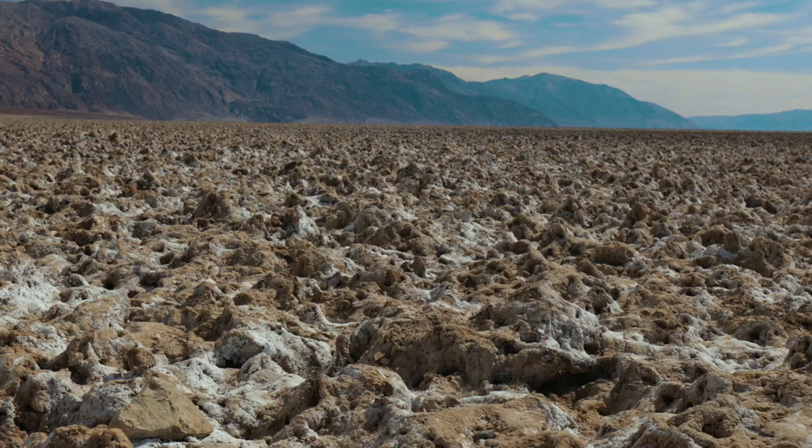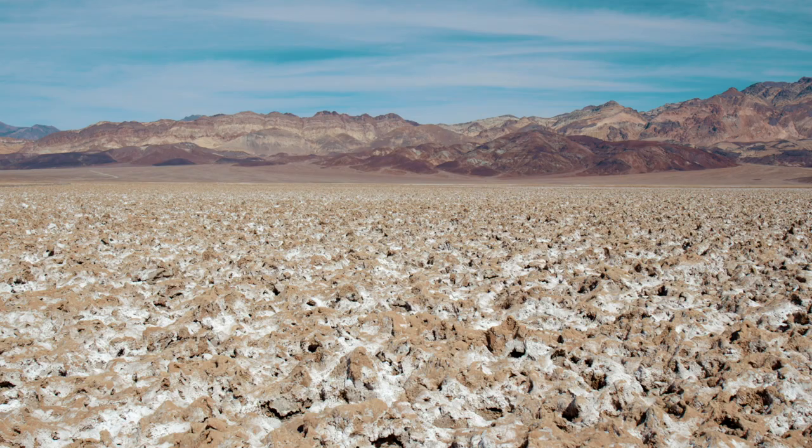This is some of the coolest landscape we've seen so far off of this road in Death Valley. We're at almost 300 feet below sea level — it just feels like a different planet. We're going to do a shot on these mud structures here with the Ronin. Let's rig up.